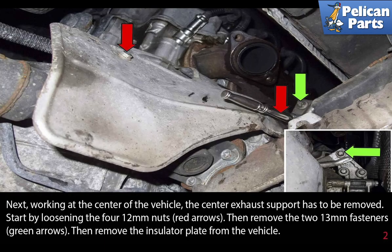Next, working at the center of the vehicle, the center exhaust support has to be removed. Start by loosening the four 12 millimeter nuts, as indicated by the red arrows. Then remove the two 13 millimeter fasteners, indicated by the green arrows. Then remove the insulator plate from the vehicle.